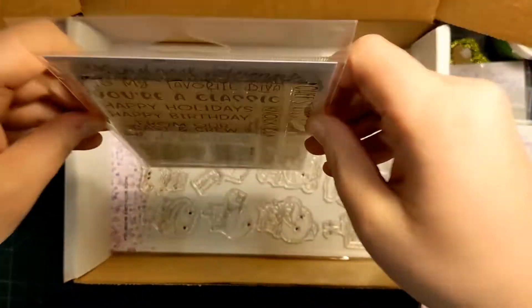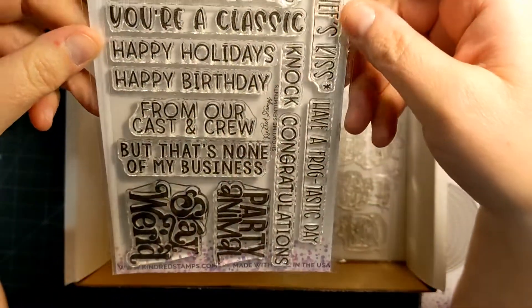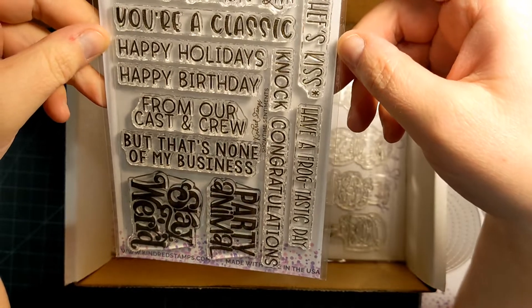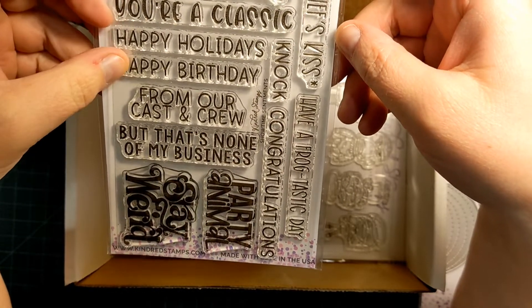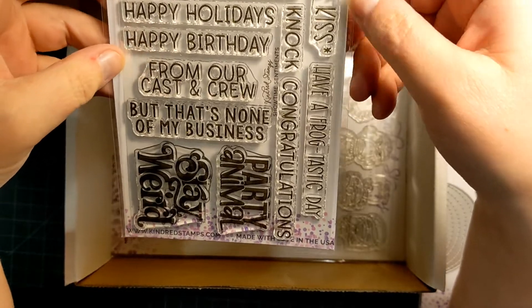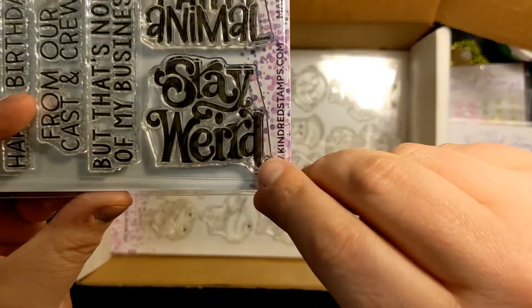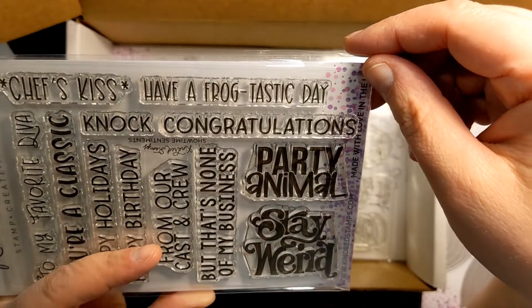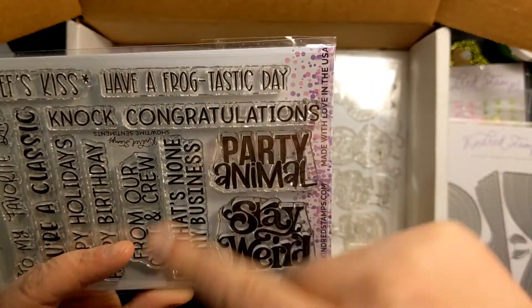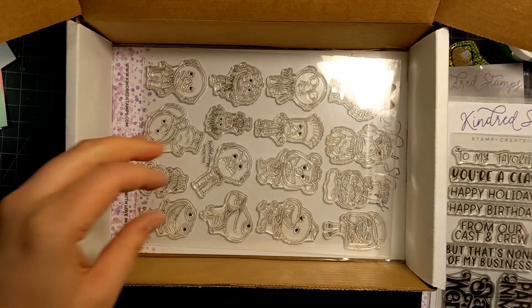There are also two stamp sets in here. This one's Showtime Sentiments. You're my favorite diva. You're a classic. Happy holidays. Happy birthday from our cast and crew. That's cute but that's none of my business. Stay weird. How fun is that? Party animal. Have a frogtastic day. Chef's kiss. That's so cute.